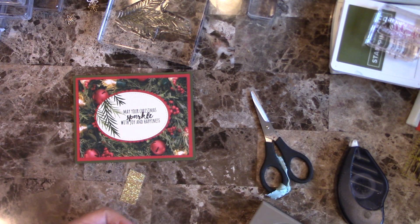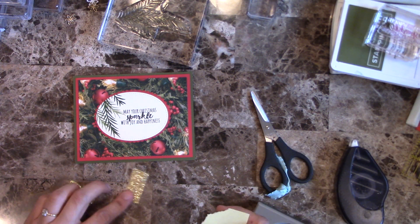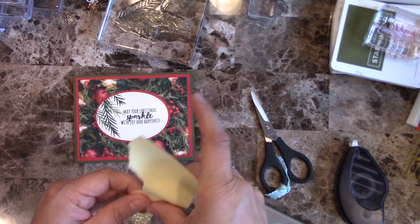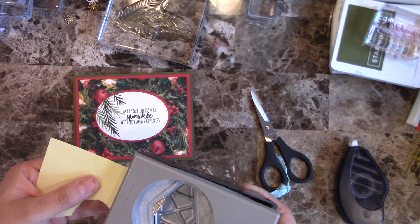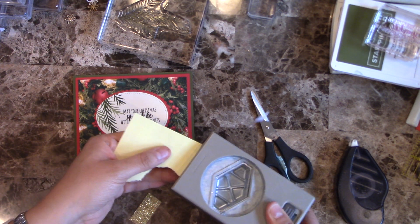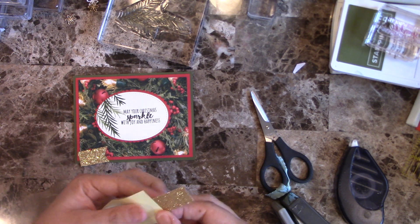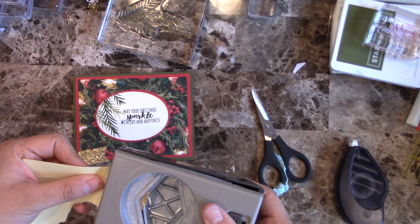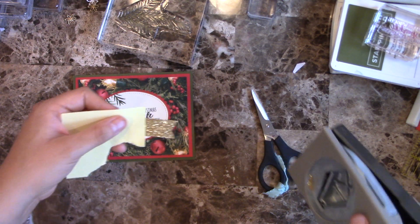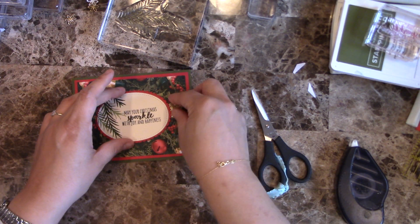Let me show you a trick with Post-its. I have a piece of Post-it here — when you cannot go all the way through with your paper scrap, you just use a Post-it. Put the sticky side in and go from there so you can still punch through it. There we go! And the same thing with this one. That way you can still do it.